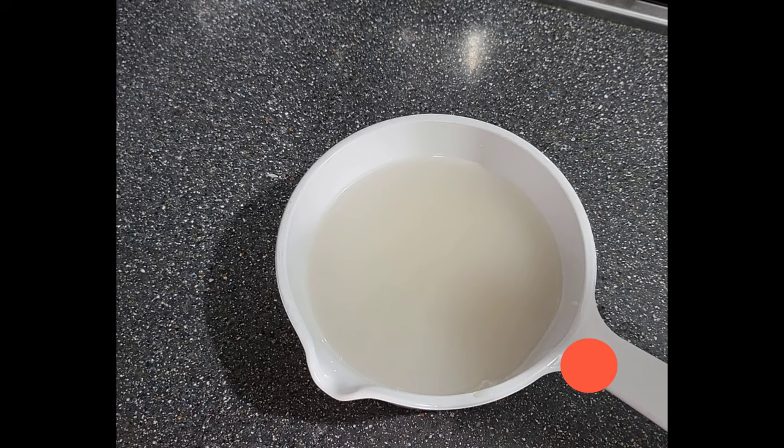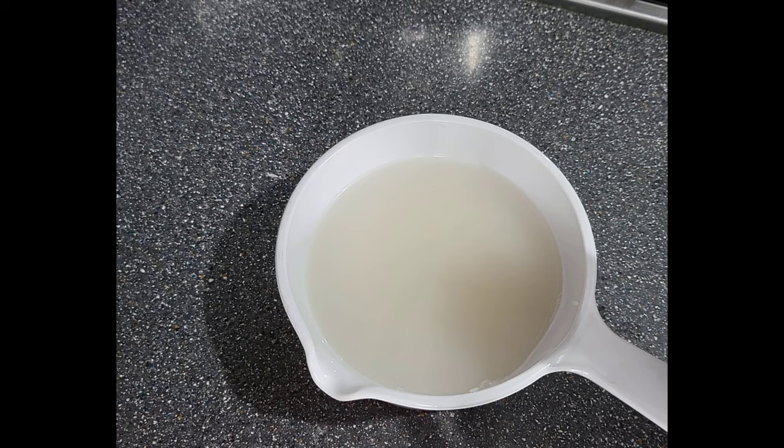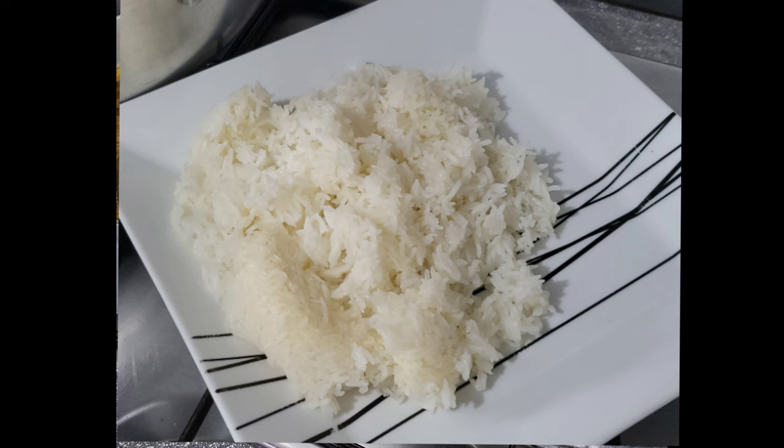This is going to be a short video, especially for the youth. When you're at university and you don't have a cooker, you can make rice in a bowl — a soup bowl, that's all. Add your water, your salt, cover it, go have your shower, and by the time you come back the rice is ready.